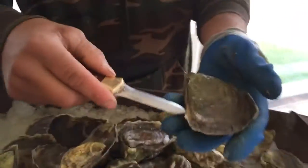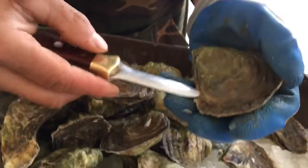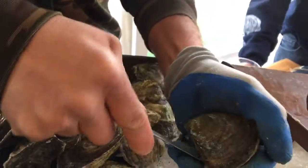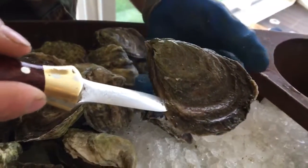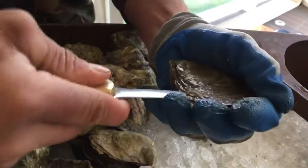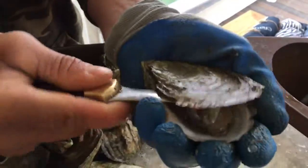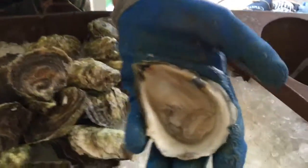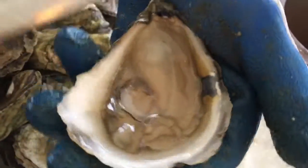The preferred method I like is to go into the side of the animal where the adductor muscle is. So I'll find the seam between the two shells, stick my knife in, cut the adductor muscle and pull back the shell, and you have a very clean shuck as a result. And then we cut the bottom of the muscle off.